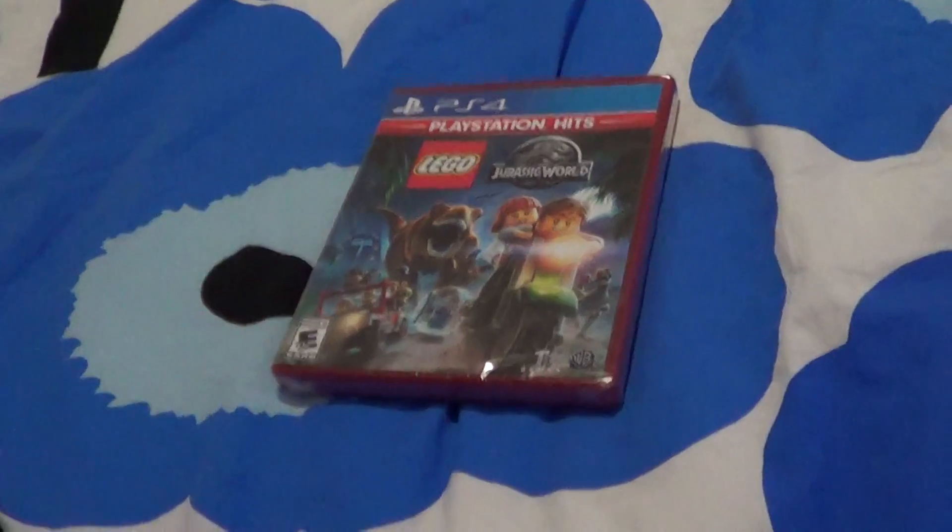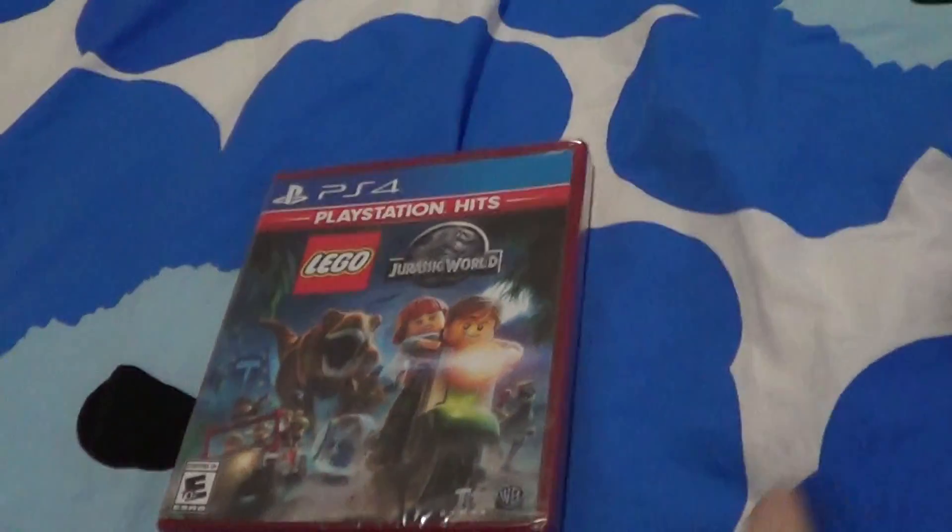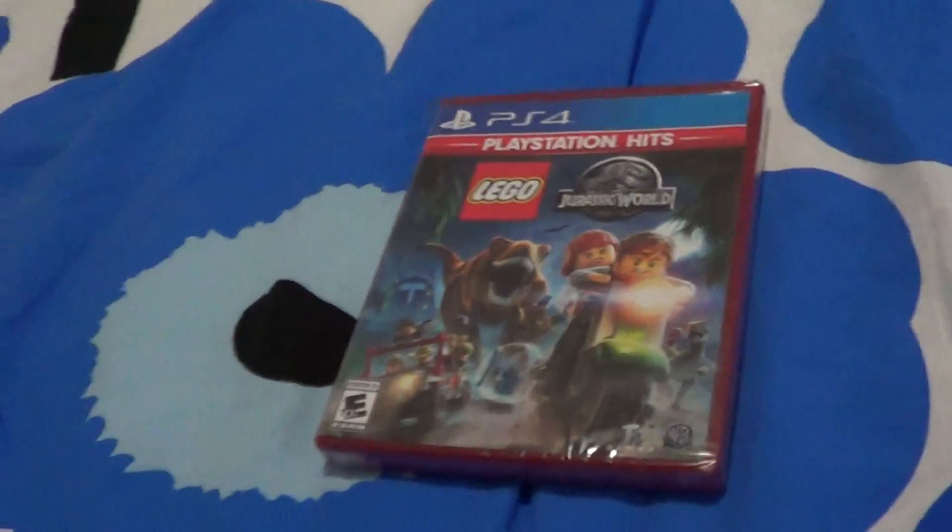Oh my God, it's a Rangers towel. Sorry about the towel. I got a Rangers beach towel — you can call it the Rangers feet area. We've got a lot of Rangers things over here. Oh my God, it's the Rangers blanket too. My Rangers blanket has apparently appeared in different videos. Please don't mind the blanket or the Rangers towel.